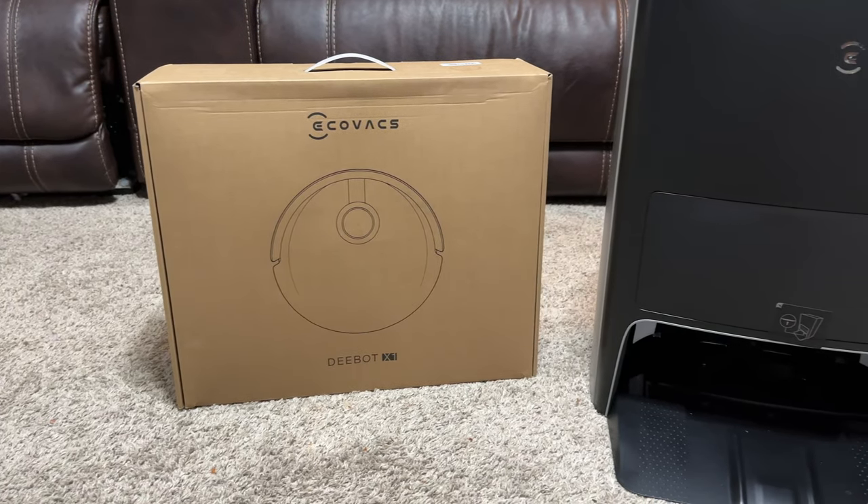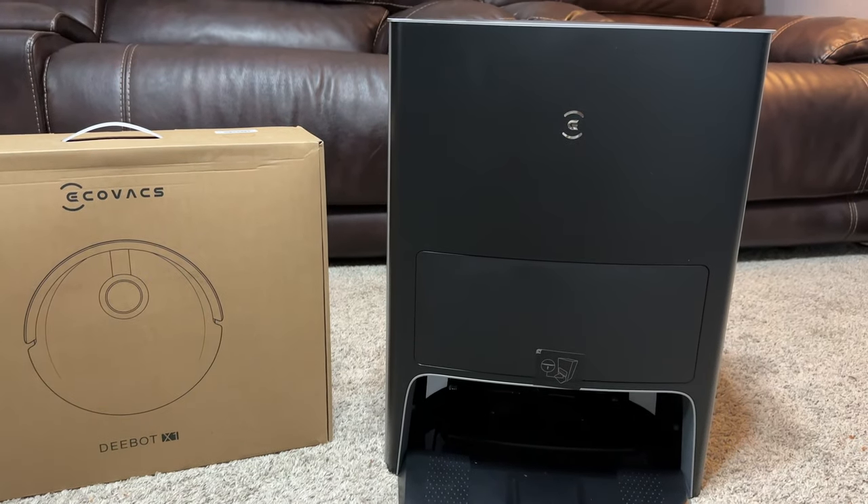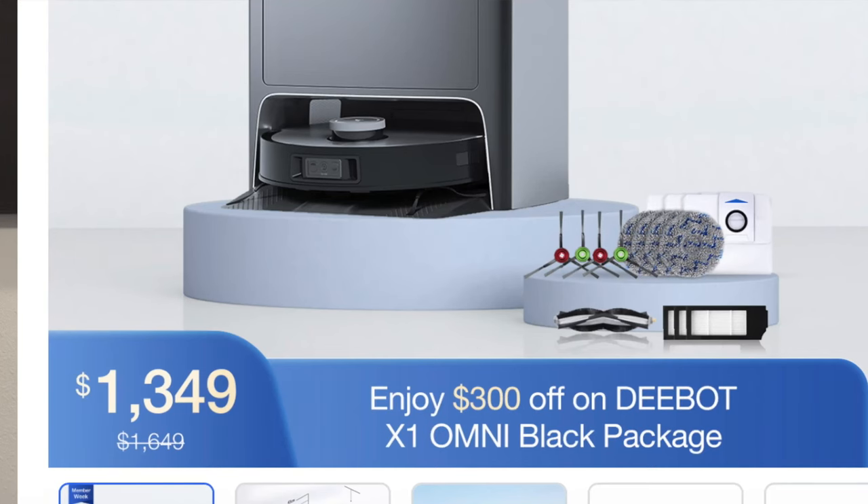Why do it yourself when you can have a robot do it for you? In this video, we're going to talk about the X1 Omni — some of the features, some of the specs, some of the neat things it can do. This is not a full review; this is a product showcase. It's a quite expensive product coming in at about $1,650 MSRP, but as of the making of this video, there's a sale November 12th through the 20th where you can get $300 off through their website.